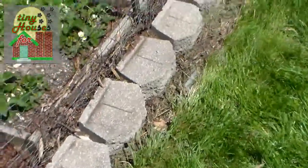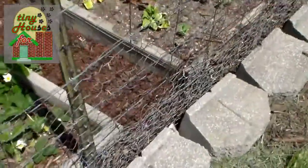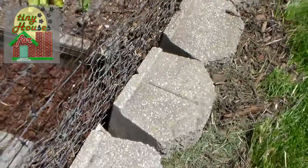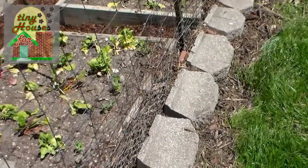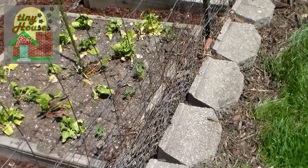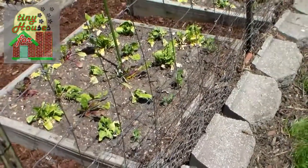If you look closely, you'll be able to see that we've done some patchwork on the fence, because we had problems with the smaller rabbits — not so much the big ones — but the little ones getting into the garden and growing bigger at our expense.